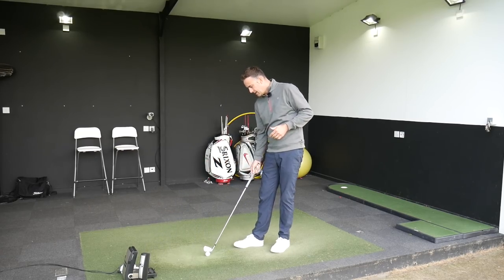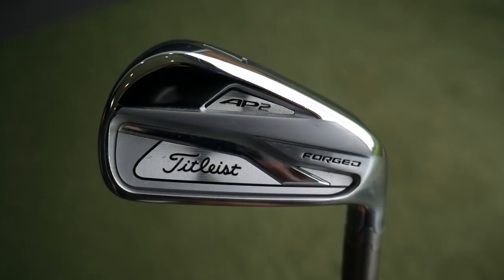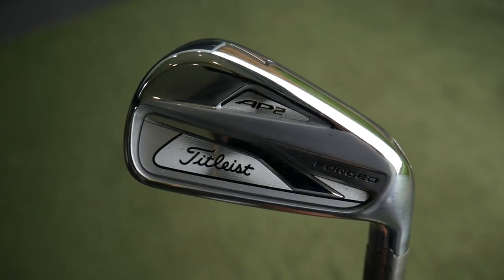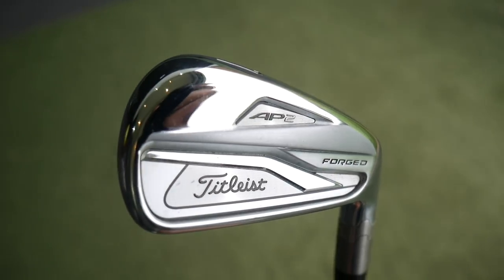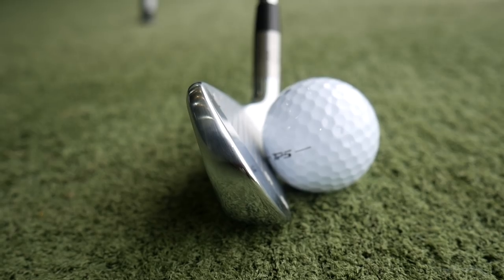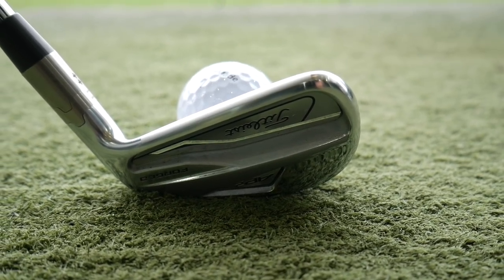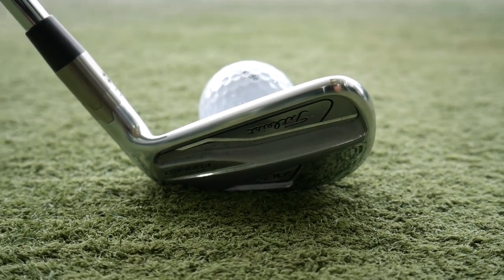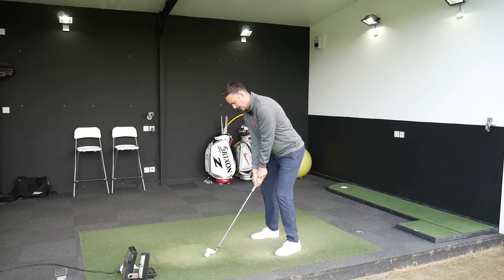We're going to start off with the Titleist AP2 iron — a very popular iron from Titleist. It's got the forged head with tungsten providing some forgiveness in a very compact, player's look — tour-inspired but with forgiveness behind it. I've got these specked up pretty similarly: both X-Flex, both a couple of degrees upright, both half an inch longer which suits me a bit better. So I'm going to hit a bunch of shots starting with the AP2.